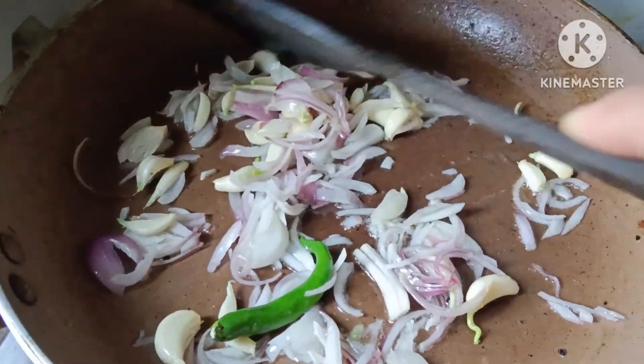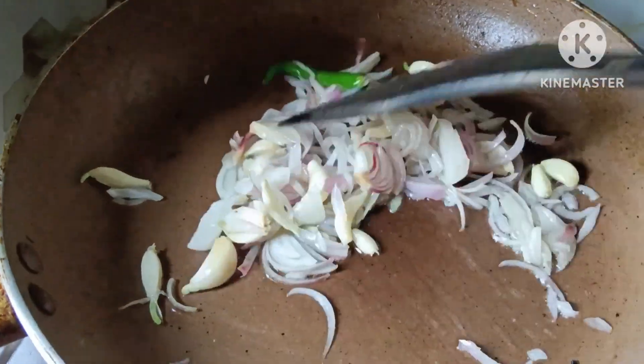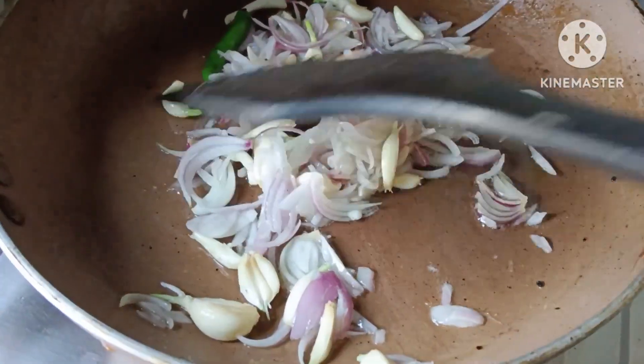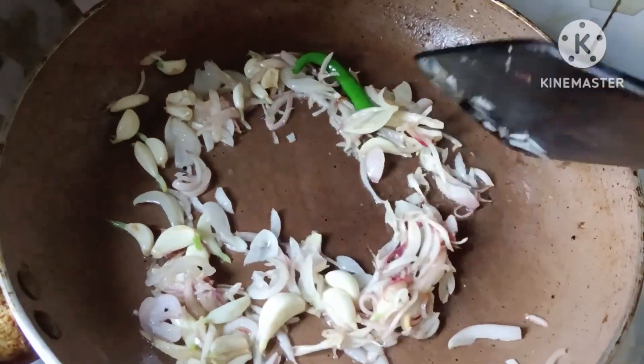Kasi lumipad si Rashda ng school. So bali ngayon guys, ipapakita ko sa inyo paano sila gumawa dito ng borta. Borta ito guys — yung mga dish ng mga gulay na ginagawa nilang mash.